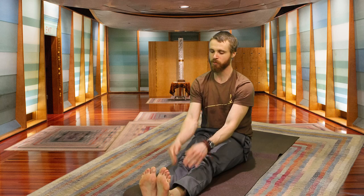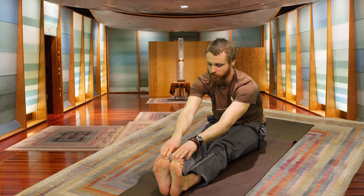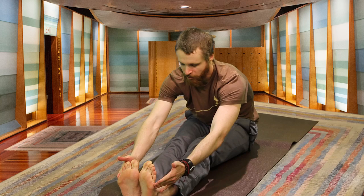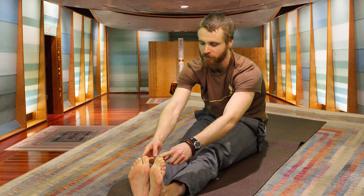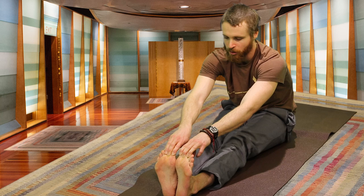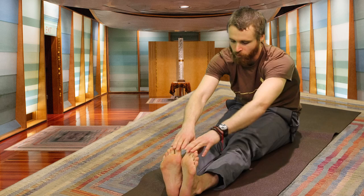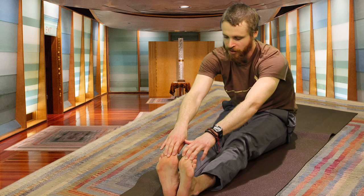Inhaling, lengthening the spine — both toes pointing back, heels pressing forward, arms high. Exhaling, folding over the legs, grabbing what's available, trying to keep the spine long. Maybe your hands are on the shins, maybe the toes, maybe the sides of your feet. Wherever your hands fall, keep the feet active — legs engaged. This isn't a passive stretch, so really have an intention with this pose. Regardless of how flexible we are, moving towards a particular direction: toes move back, heels press forward, legs engaged.